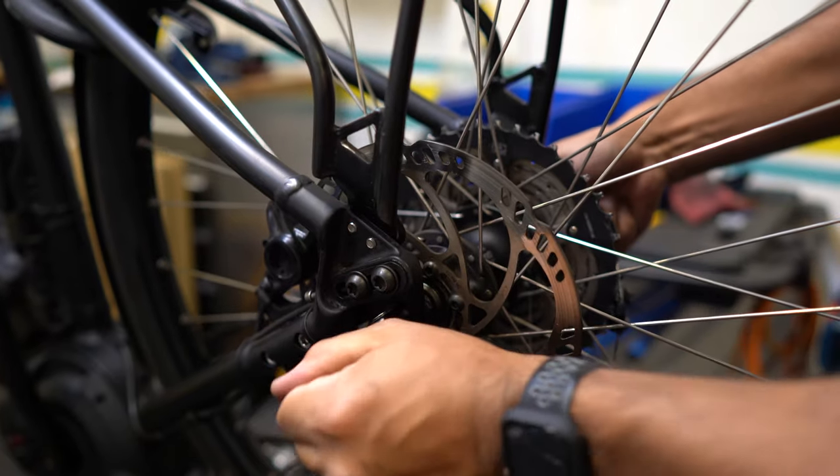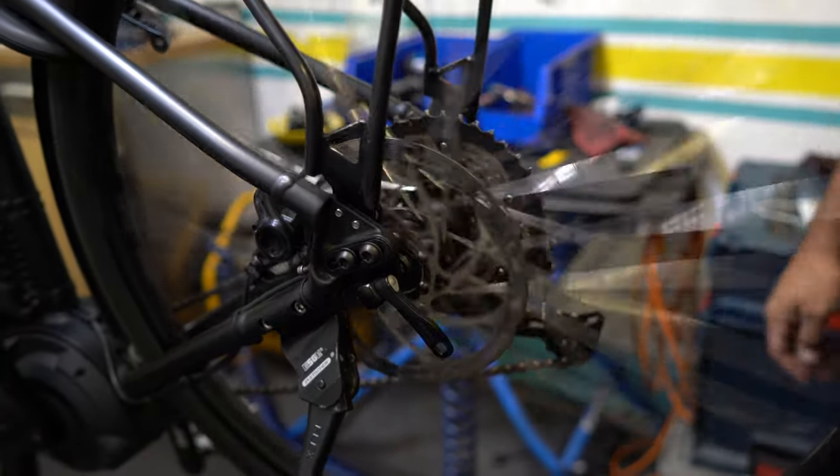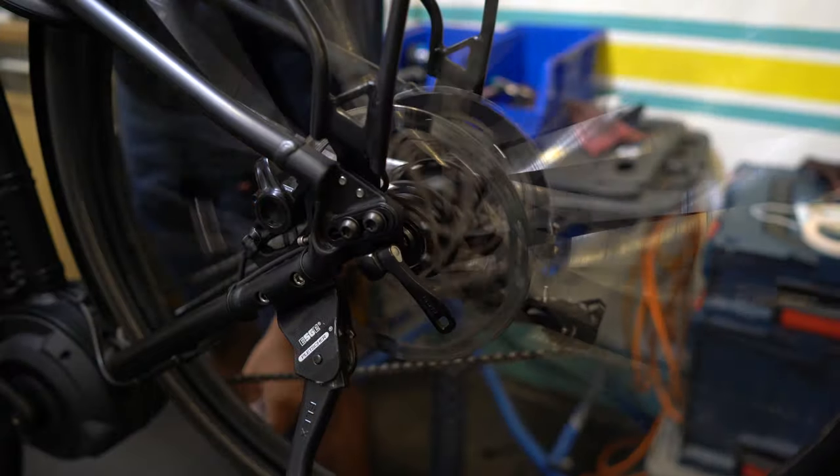Once the brake pads are dry and the brake rotor is clean, go ahead and put the wheels back onto the bike and you're ready to roll. If for any reason the brakes still squeal, go ahead and replace those brake pads and rotors.